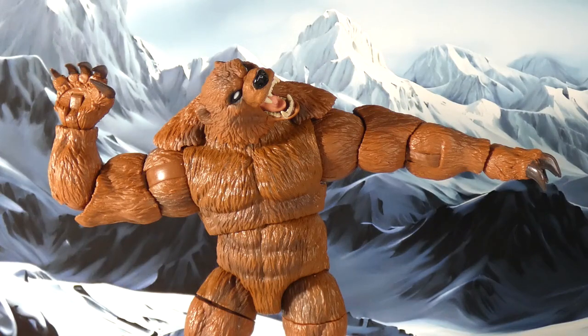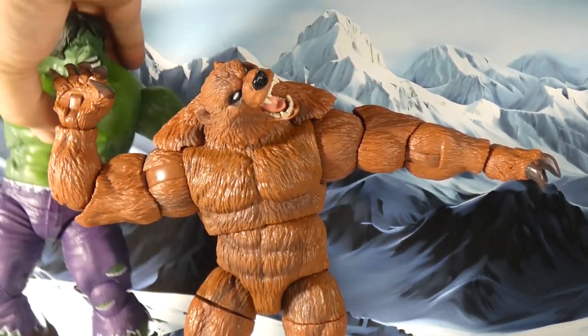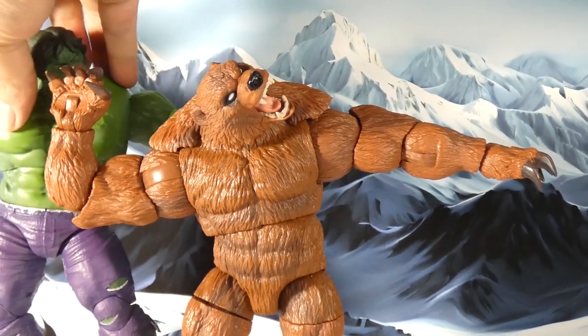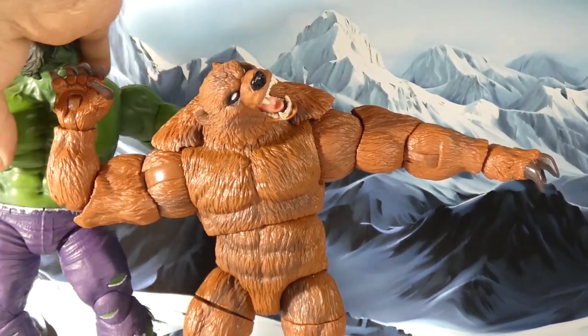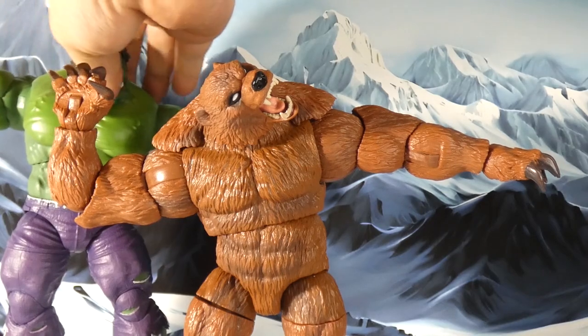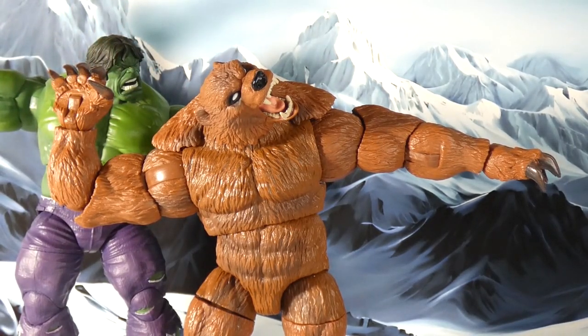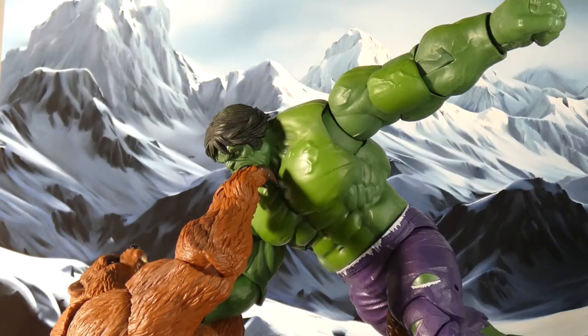These are what build-a-figures should be, as far as Marvel Legends go. I love the sneer — while the articulation in the head is limited, you can turn it in ways that just looks mean, and I like that too. I really dig the details, I really dig the paint job. It's just all around a really cool figure. That'll wrap up Infinite Realms today — don't forget to like and subscribe.